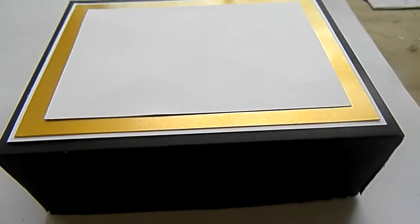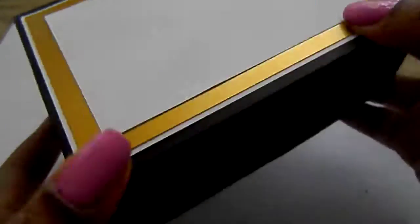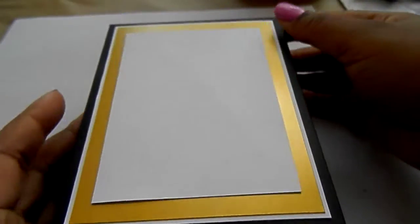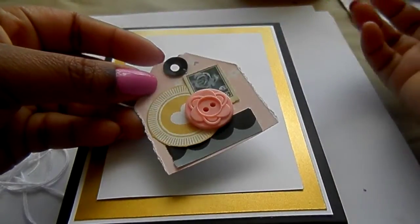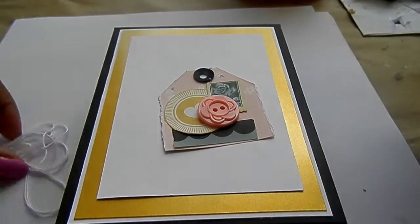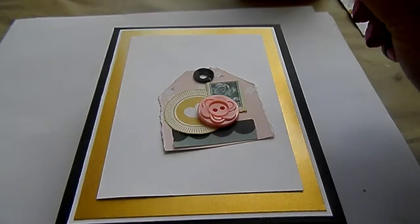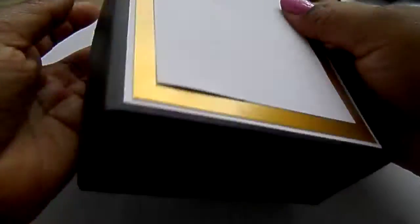Hey everybody, today's video I want to share with you guys a set of cards that I made and I put them in this cute little card box. Here's the box — I had a tag tied on it, but this is like the third time I've started this video over and I got tired of tying it back, so just imagine a cute little tag tied around it with some white crochet thread. I really like tags, super cute.